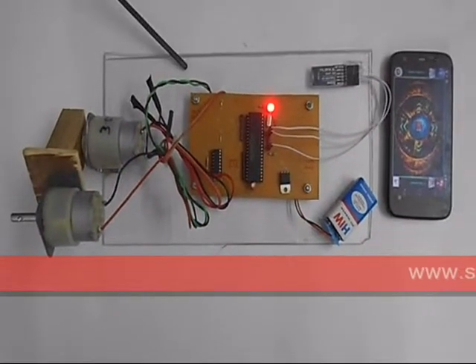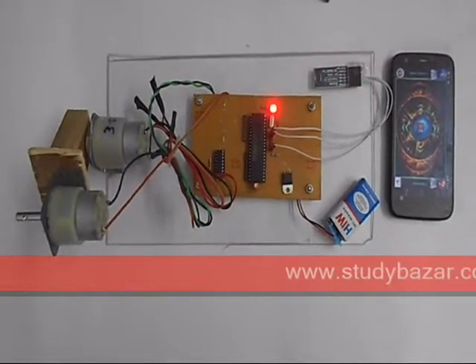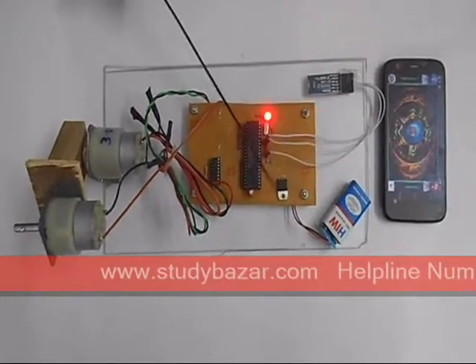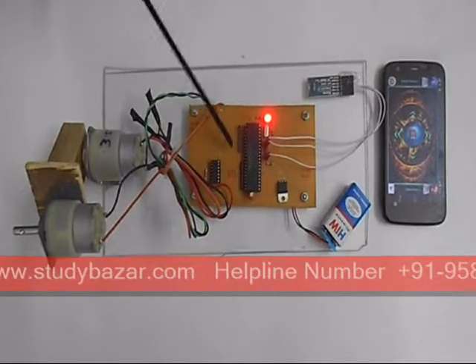Hello everyone, this is remote alignment of 3D disk positioning by the Android application. Initially the power supply is given by this 9V battery, then this 9V supply is converted to 5V by using this LM705 IC. This 5V is used in the remaining circuit.